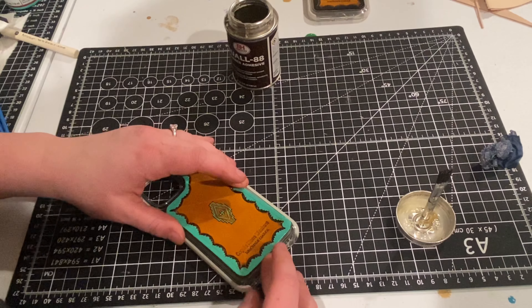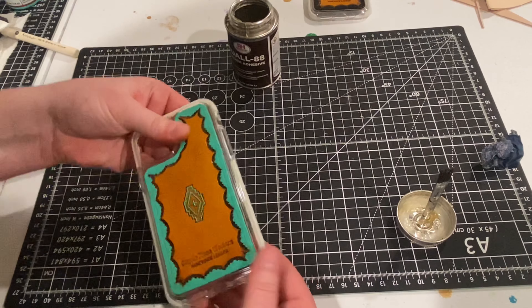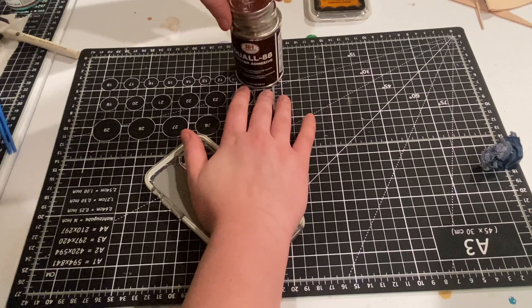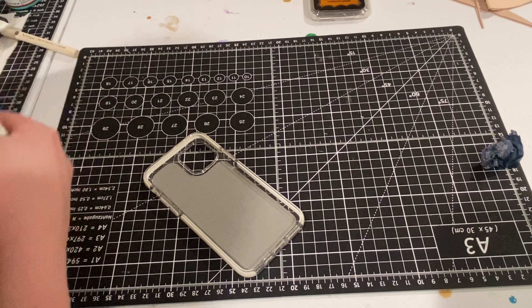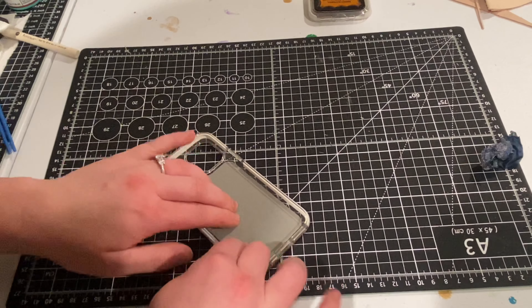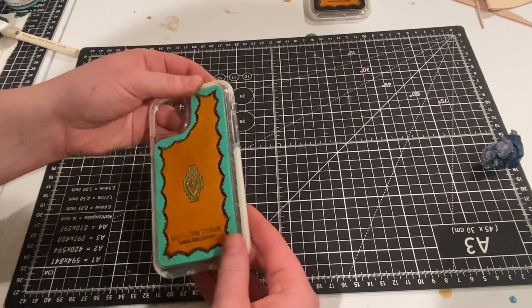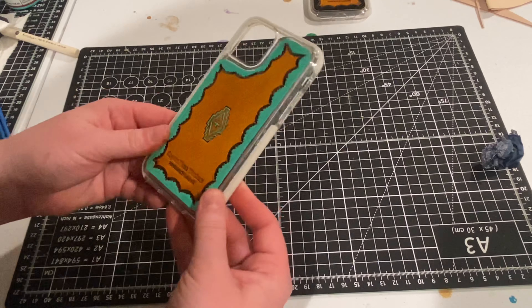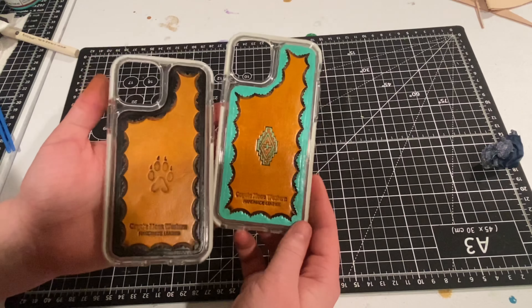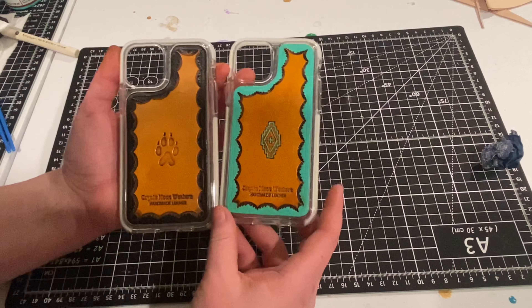Once your glue is tacky, you're going to adhere it to the back of your phone case. I like to start at the top, make sure the bottom is in the correct place as well, then press it down on the top, fold it down, and press it using as much body weight as I can to get all sides of the leather adhered. Make sure you get those edges — if you don't add enough glue to the edges, they'll come up, look messy, and eventually need to be re-glued or will ruin the leather entirely. Since we have that lip, it's just easier to do it that way.